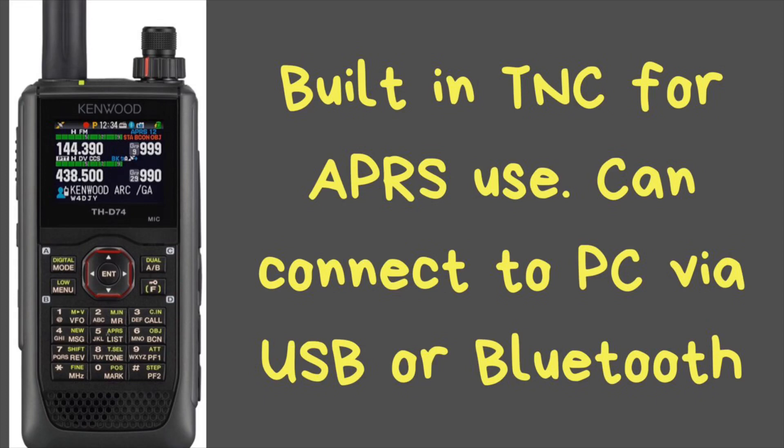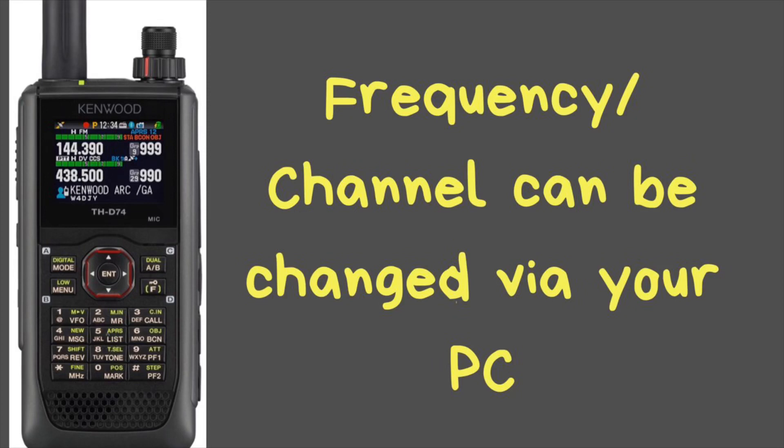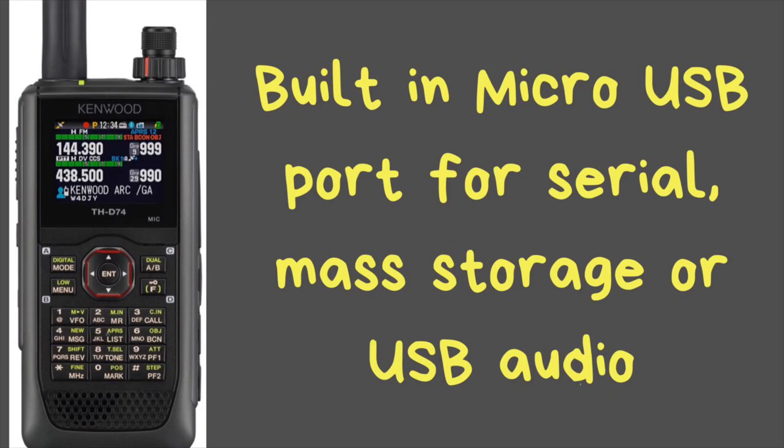This radio also has a built-in TNC, which you can use for APRS. You can connect this radio to your PC via USB with the built-in micro USB slot, or via Bluetooth, and use your computer to send APRS messages or use it as a TNC and radio combined. It also has a built-in GPS, which you can use with APRS. That USB port can also be used for controlling the radio, mass storage, or USB audio if you have an external USB speaker.